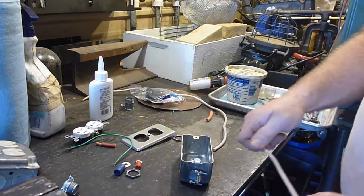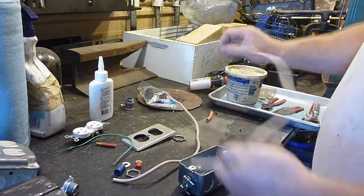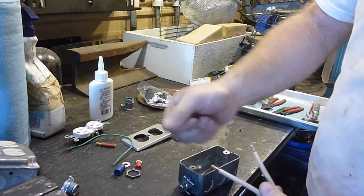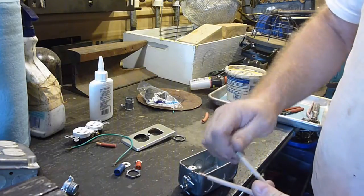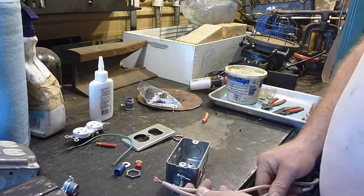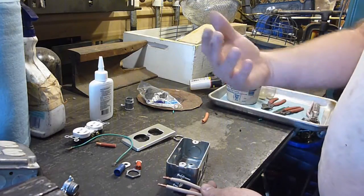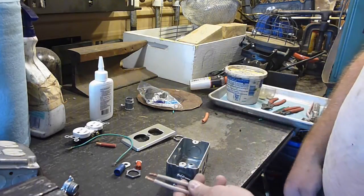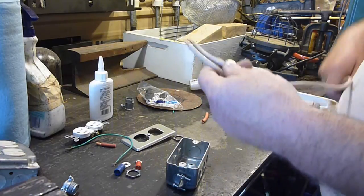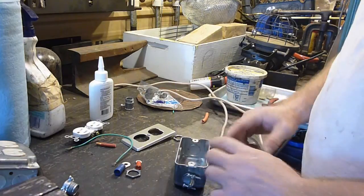As far as wire gauge, I'll let you do your homework on what gauge wire you think you need. This is what I'm using because it's what I had, and I think it'll work just fine. I'm using white for the grounding wire because in RVs and trailers, grounding is most of the time white — it's more like house wiring.